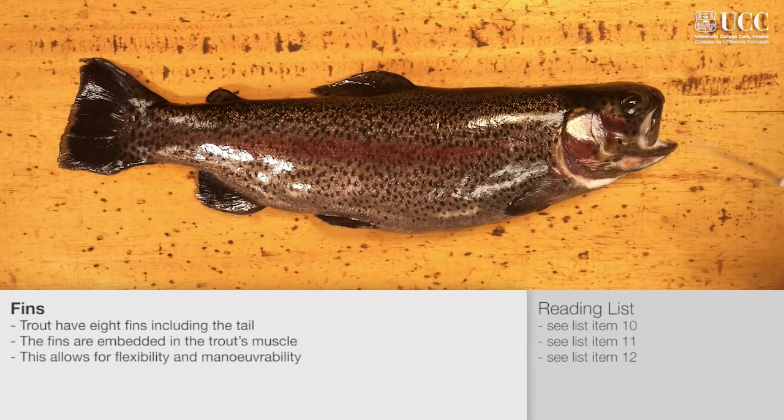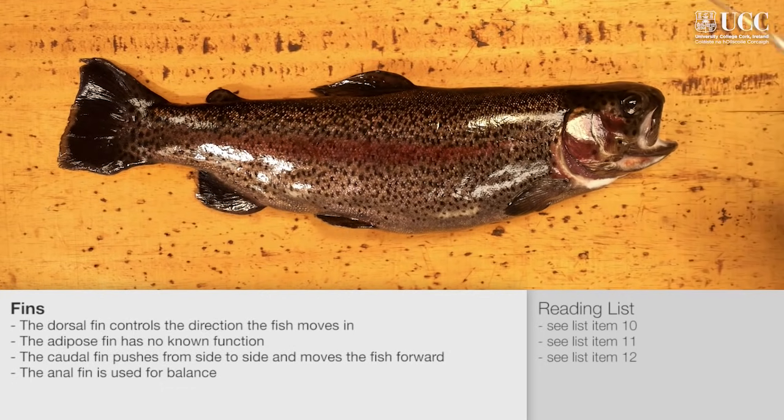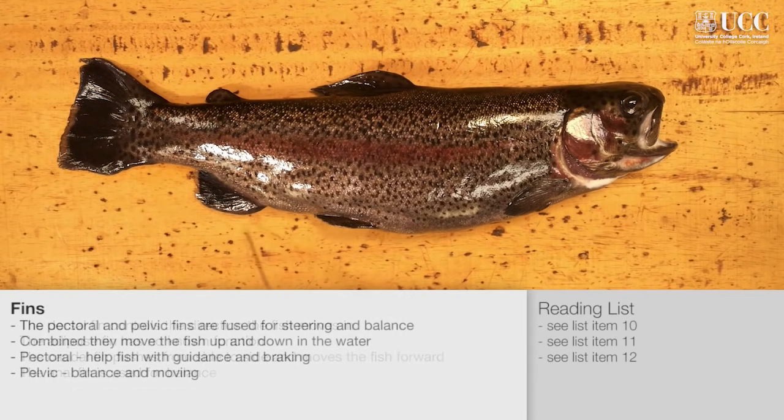There are six groups of fins on the rainbow trout. On the top is the dorsal fin, the adipose fin, the caudal or tail fin which is on the peduncle, the anal fin, and then the paired pelvic fins and pectoral fins. These paired fins allow for balance and act as hydrofoils to move within the water column. Movement of the caudal fin provides propulsion and forward movement of the fish.